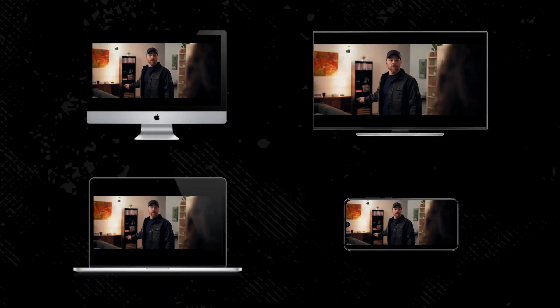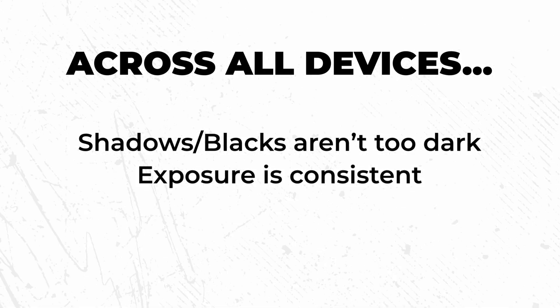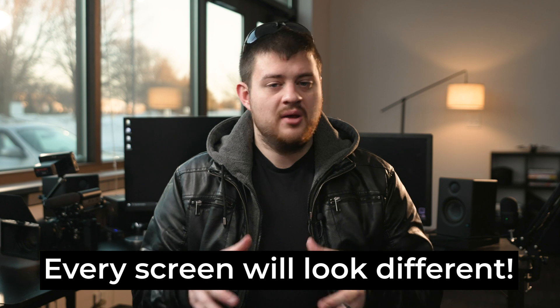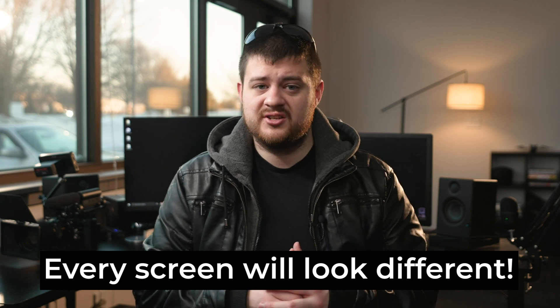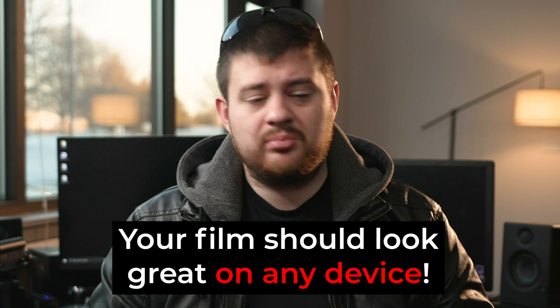We're not quite done yet. The next step is to render it out and watch the film back on a few different screens. Every screen conveys color a little bit differently, so just because the film looks great on your computer monitor doesn't mean it'll look good on a TV, laptop, or smartphone. Before you wrap up and send your film out to the world, take some time to watch it on as many screens as possible — your phone, your TV, a friend's TV. Make sure shadows don't come through too dark, exposure is consistent, and there are no weird tints. Your goal is to dial in the color grade so the film looks great on any device.